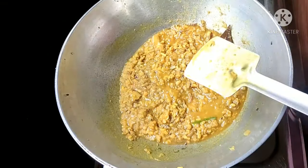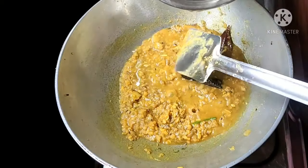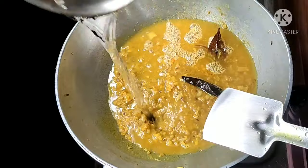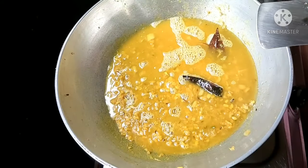I will squeeze the pot to make it a pot and let it dry. I like to give the pot a little too. I will decrease the pot for a little bit.